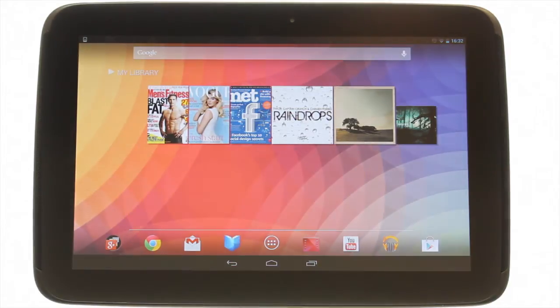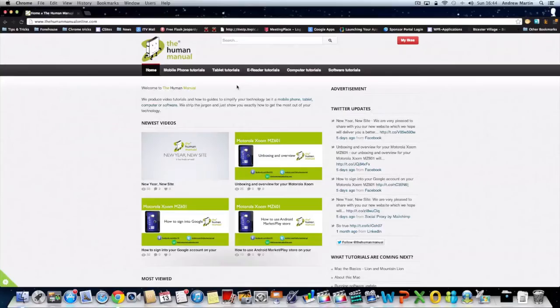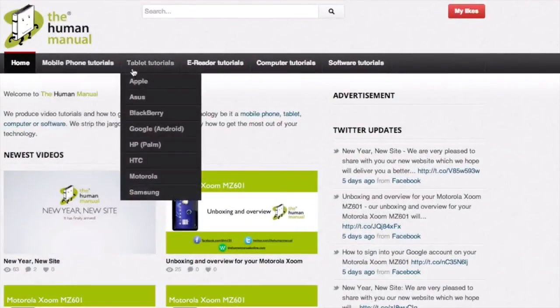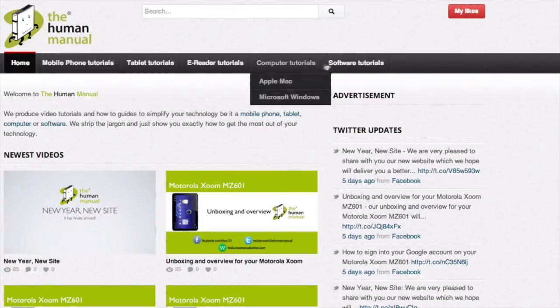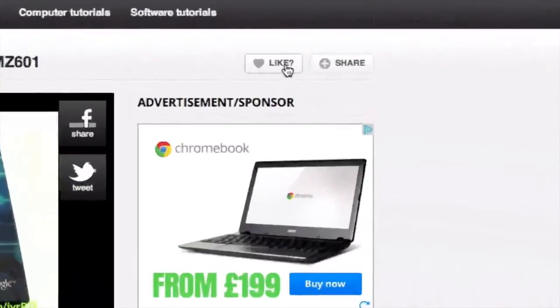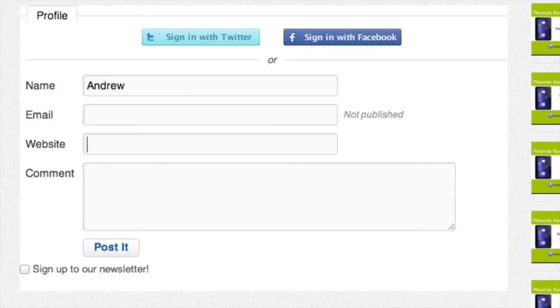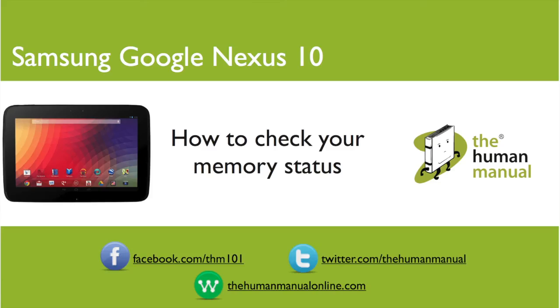We hope by now you're feeling a little more familiar and comfortable with your Samsung Google Nexus 10 tablet, and don't forget to watch our other tutorials. Please feel free to re-watch this video or download it for offline viewing. Please rate and provide any feedback about our video below, or just email us at hello at thehumanmanualonline dot com. My name is Andrew and I'm your human manual to your Samsung Google Nexus 10 tablet. Thanks for watching and bye for now.